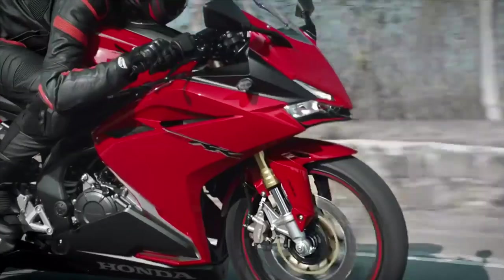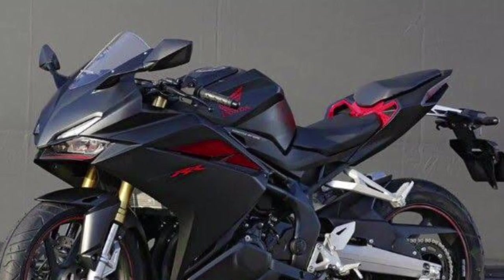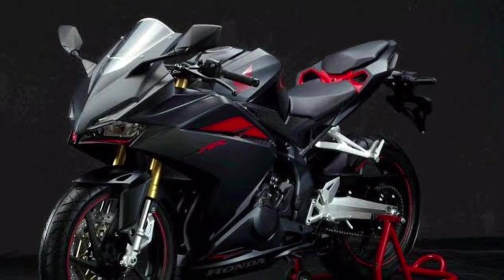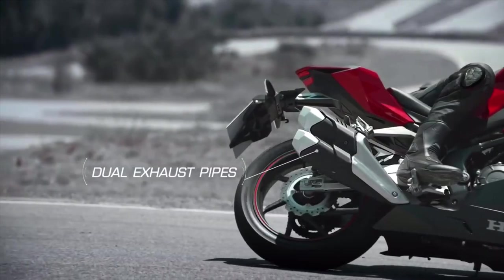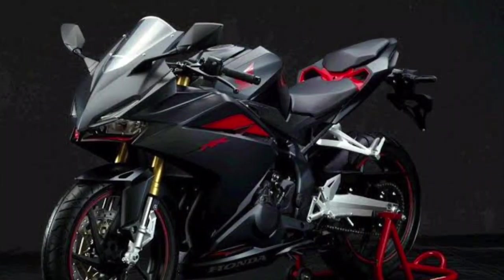This bike has three high-risk modes — three sports modes. Sports Plus is used on a highway and Sports Plus is also used on a track. The look is used in the front with a double barrel.